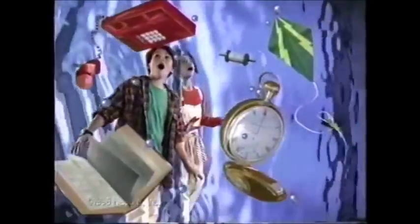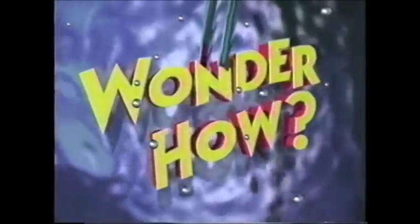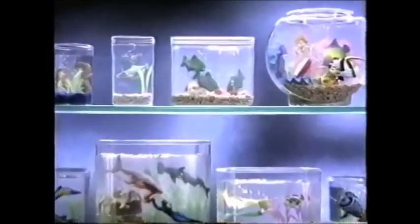Enter a new dimension, where you can suspend objects in time and space. Wonder how? Wonder world, a magical world in the making.